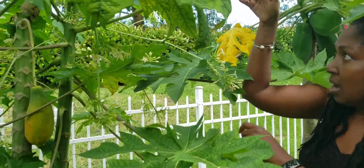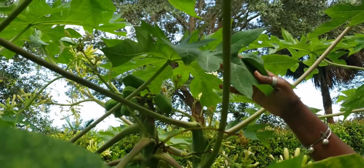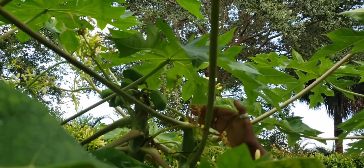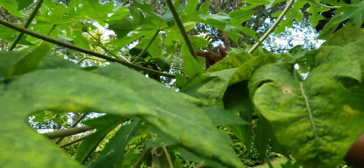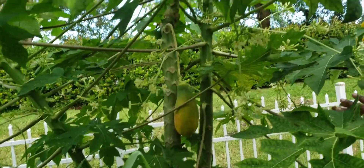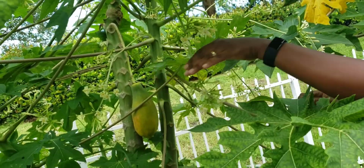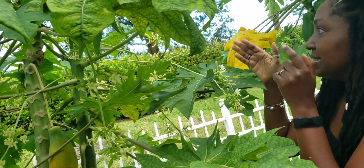If you look at the top there are multiple papayas growing from the top, and these are growing closer to the trunk, which is similar to how females grow. But usually on a papaya tree you wouldn't see that many coming from the same armpit. So I'm not quite sure if this is a hermaphrodite or a male fruit-bearing tree. In a hermaphrodite papaya tree you see both the long stem flowers that are male and also the single flowers that are against the trunk.